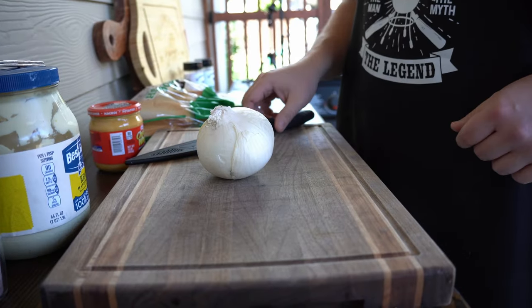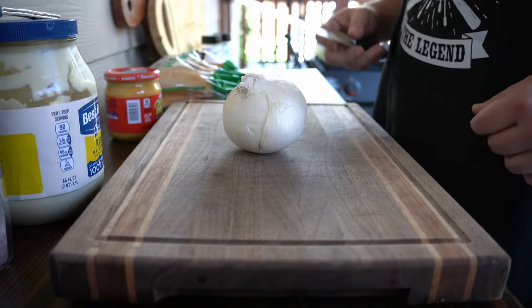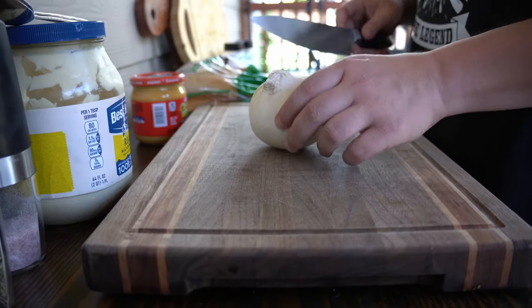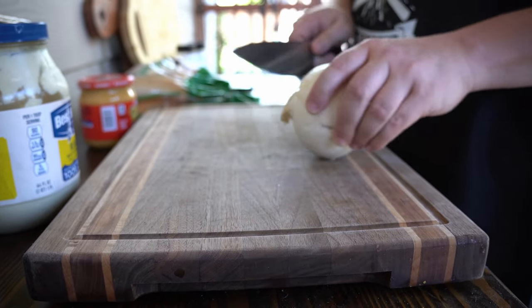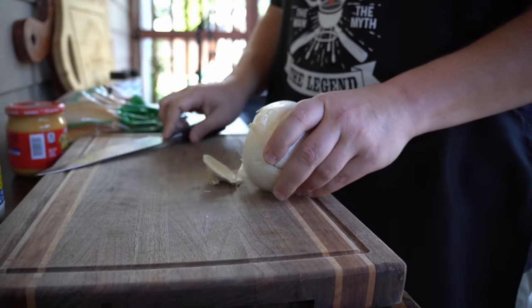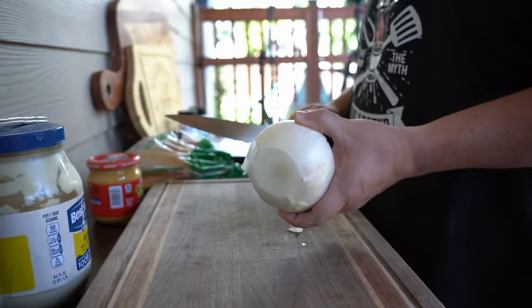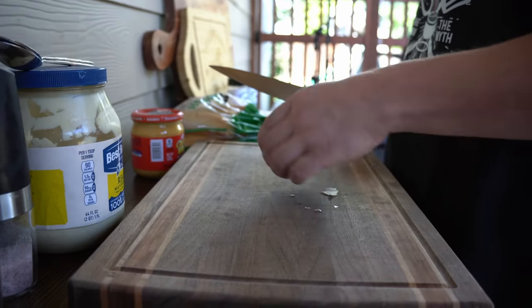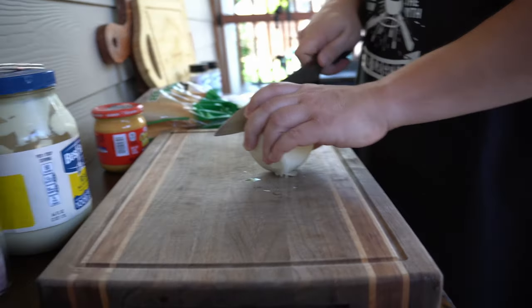First we got to chop our onion — you got to have onions on the Philly cheesesteak. On chopping onions, you got the root and the base. On this one you want to make sure you're chopping just the tip — get that off there. Then you want to keep the root intact, but we're going to take a little bit off the top of the root.